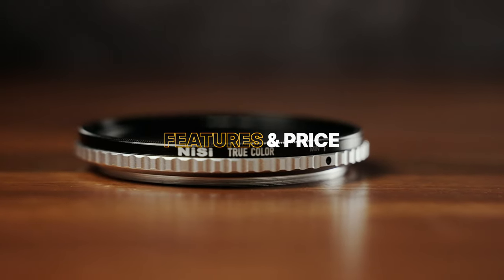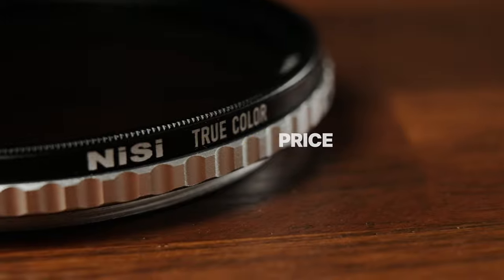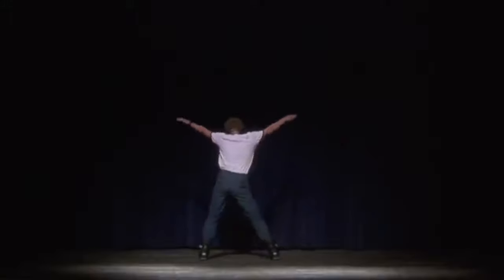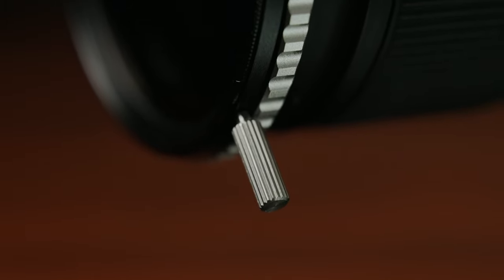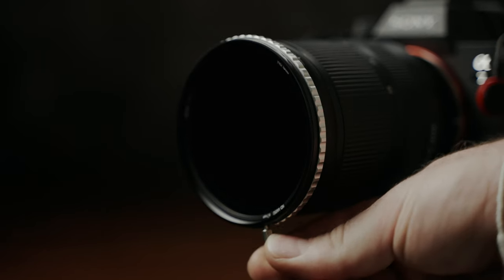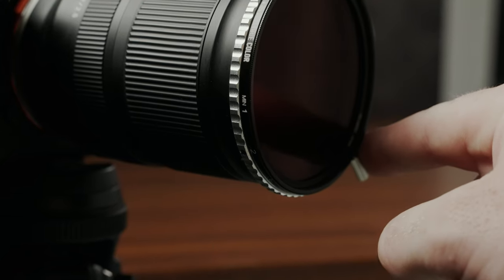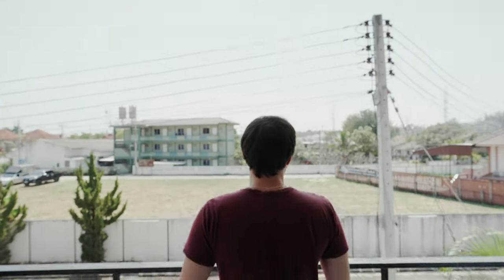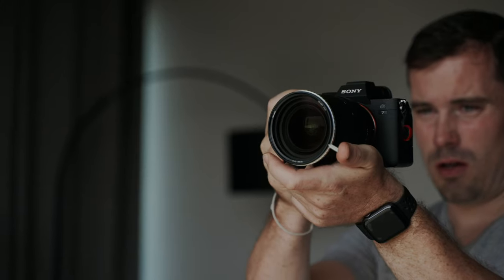The NiSi TrueColor VND filter also offers a few extra features which are pretty cool — not quite as cool as Napoleon Dynamite, but hey, no one's perfect. My favorite feature is the rotating lever, which you can screw in or out if you need it or not. This lever makes rotating the filter easier, which is very useful for smooth exposure transitions. In this shot, for example, I'm walking out of my room, so I have to adjust the exposure, and as you can see I can smoothly darken the image with the lever.